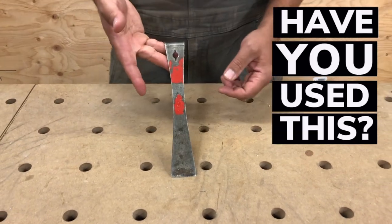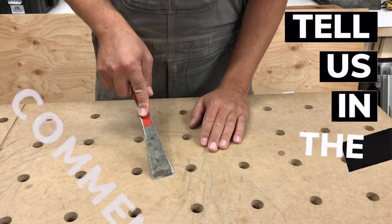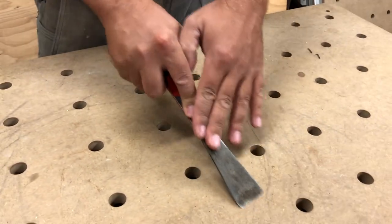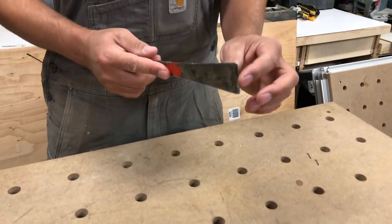I've used this for cleaning up window sills. It's really handy if you're framing and you've got some ice on your lumber — you can just hit it with this. It's just super handy to have.